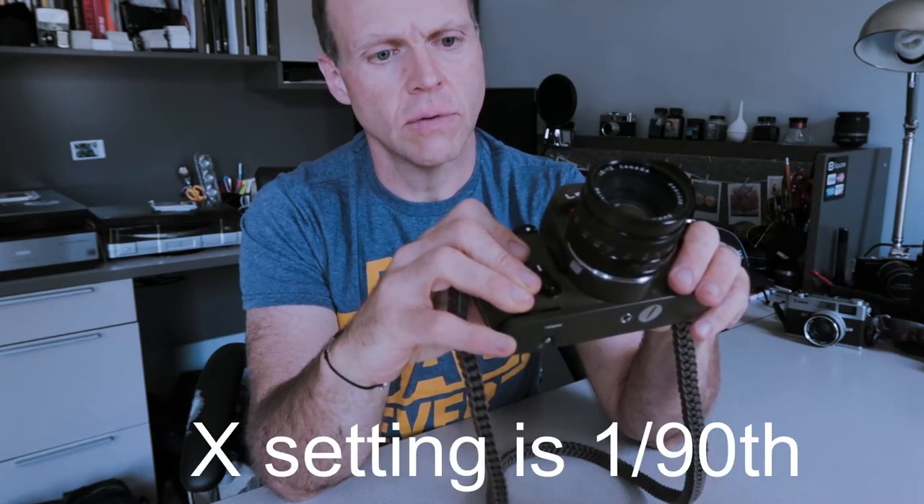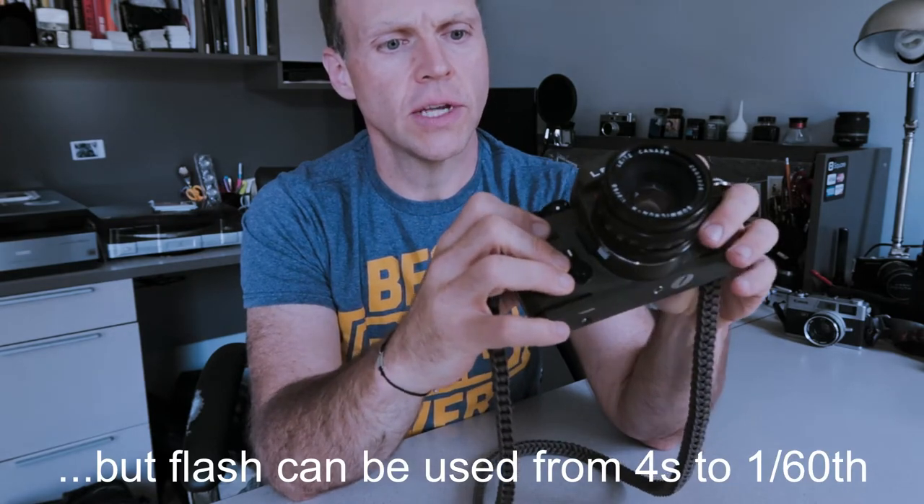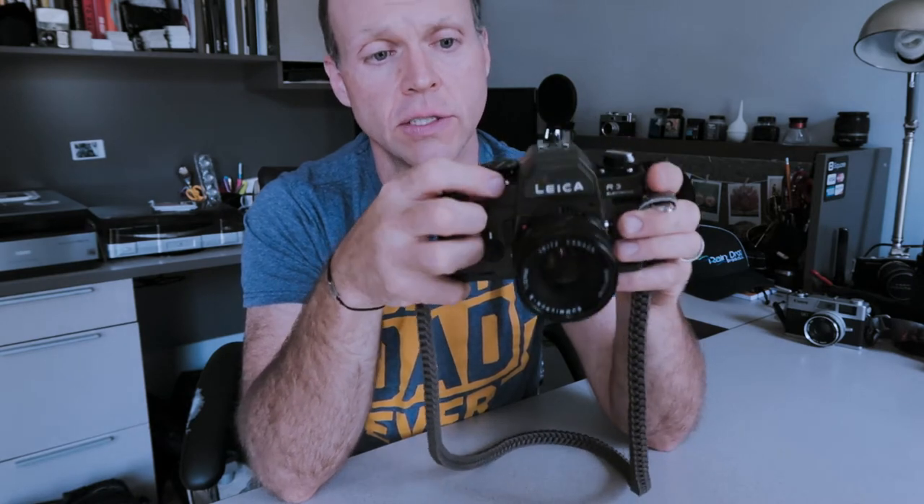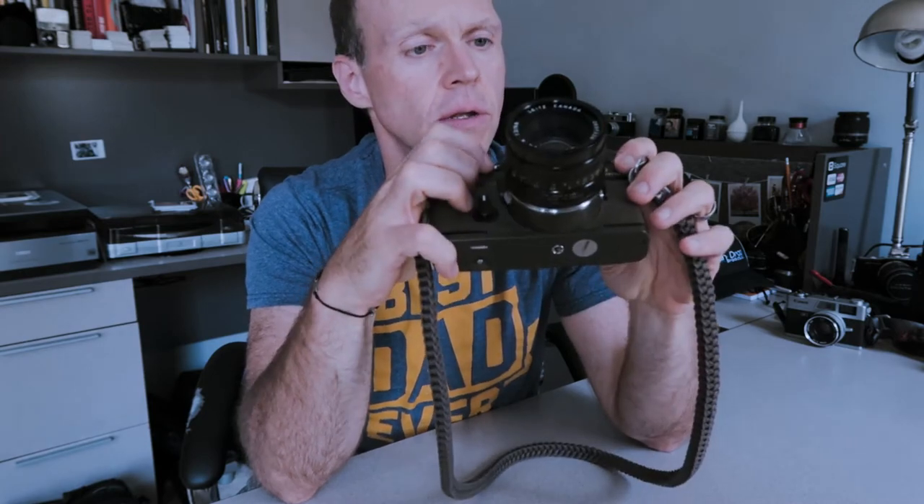Again, it's electronically controlled shutter — you need batteries to run it, so keep that in mind. Looking at the top, it has a single contact X-sync flash, 1/60th or 1/90th of a second — it just has an X-sync position on the shutter speed dial without a specific number. This camera has two metering modes as well: a spot-like center-weighted metering versus a wider center-weighted average over the whole frame — pretty advanced for a late 70s camera.